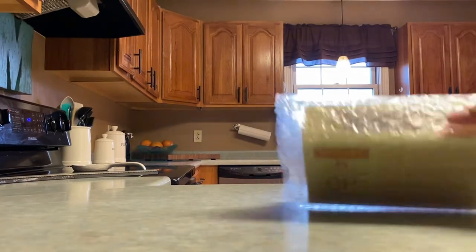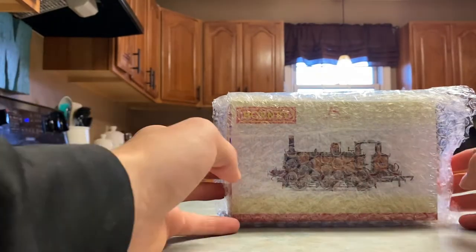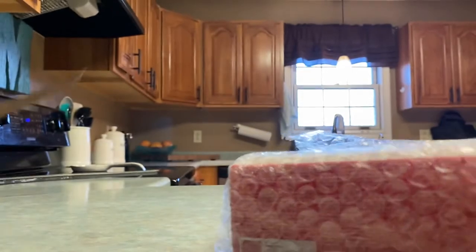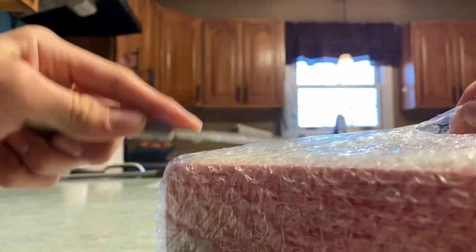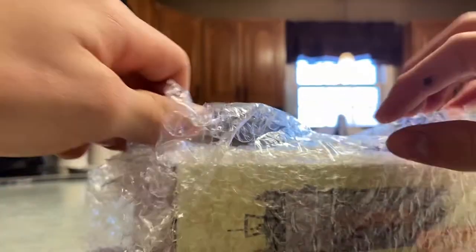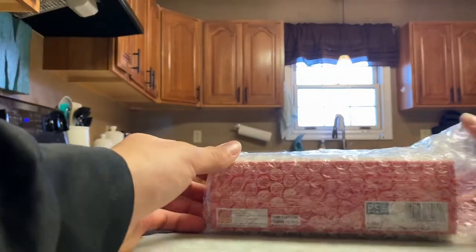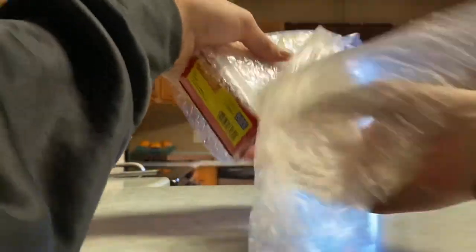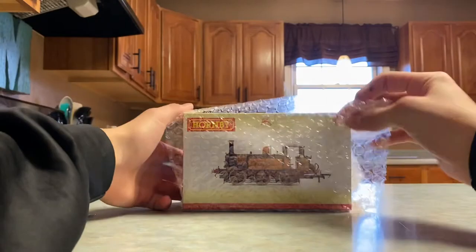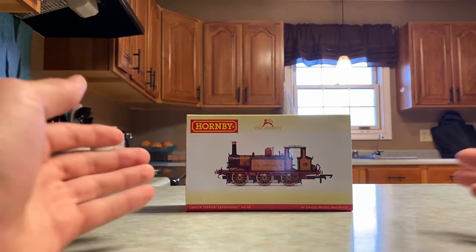Zoom in with the box — and there, yes, it is! It is the Terrier everybody! Wow. Alright. There we go. There it is folks — brand new Hornby Terrier, LBSCR improved engine green, Leedham Hall.